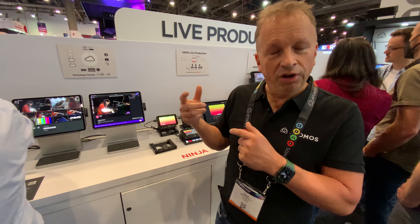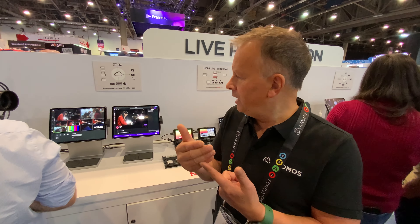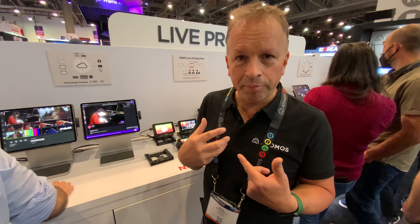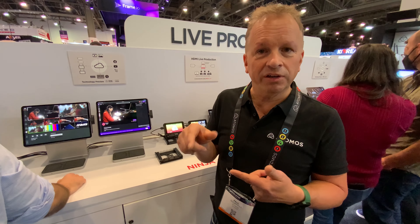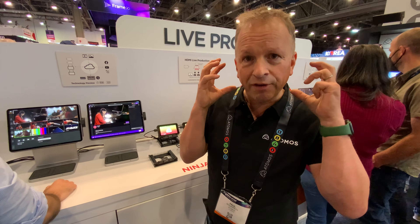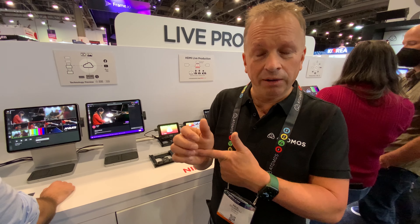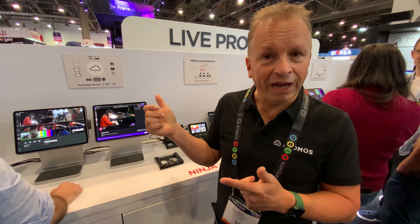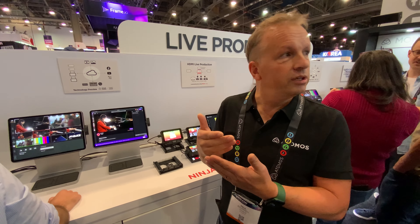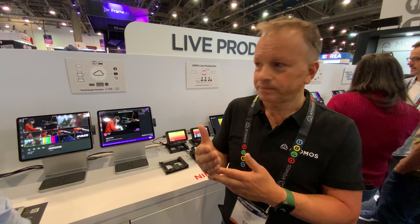Not only is the live feed coming in from the Ninja and its associated camera, but there's full talkback facility. You can plug a mic into the Ninja — I could be a camera operator talking back to the director who could be in a different country. With headphones plugged into the Ninja's headphone socket, I'll hear program sound and production talkback. The Ninja will have a tally light so I can see when I'm cut live and when I'm in preview — full outside broadcast facilities using Atomos equipment and cloud services.